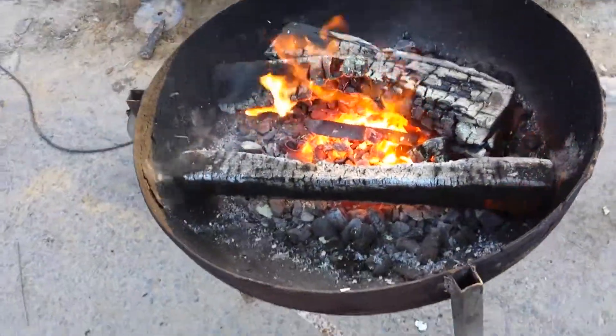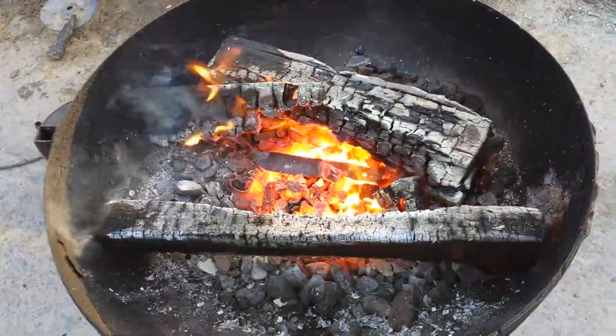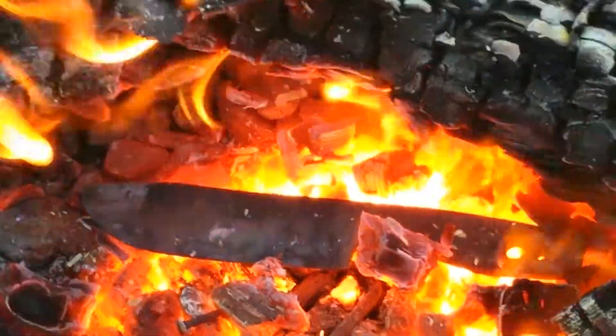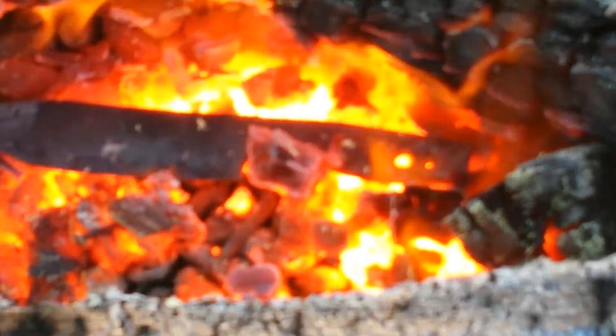Hey guys, Benny Biggun here. It's just a real quick follow-up video to the video I did a few minutes ago. It's in the fire right now, you can see it. Just put it in, give it a few minutes and I'll pull it out.